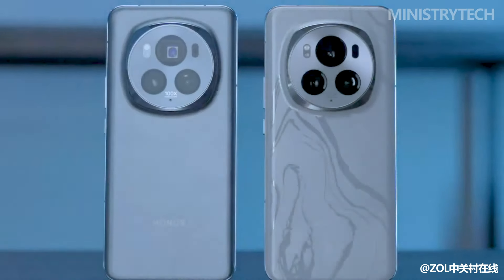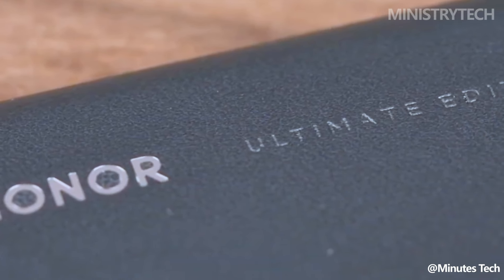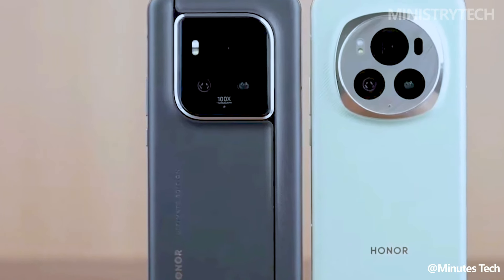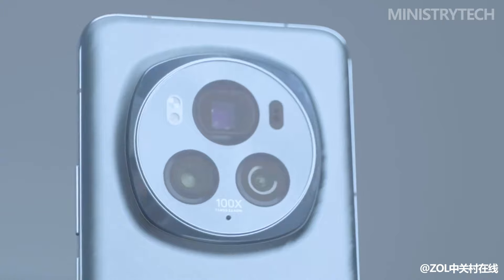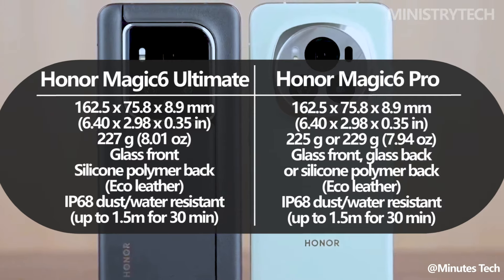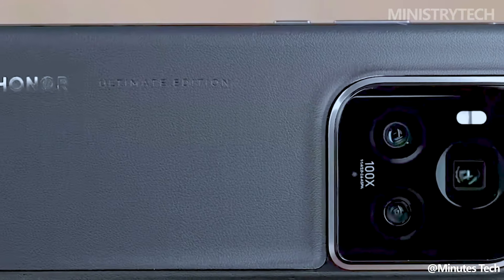In line with Samsung's Galaxy S24 series, where the ultra model has a distinctive appearance, the Honor Magic 6 Ultimate seems significantly different from the Magic 6 Pro when viewed from the back. The Honor Magic 6 Pro has a quite large circular camera bump on the back, a textured pattern, and a shiny aluminum frame that give it a squircle-like appearance. The back of the phone is available in glass or vegan leather.